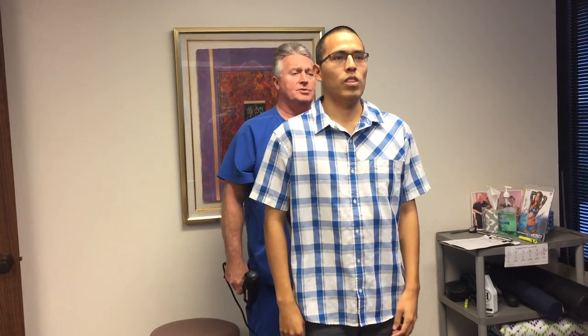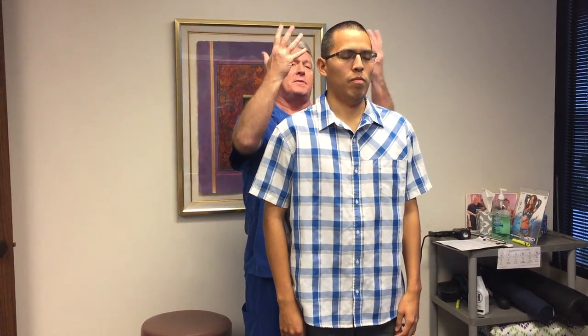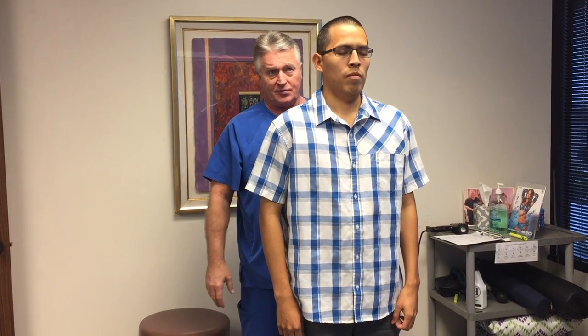I'm going to have you close your eyes again and bend your head forward and backwards for me. That should have felt more smoothly in your range of motion than it did the first time. Now back to neutral. See, he's not twisted way to the left anymore. He's not translated either way. He's right down the middle in his pelvis. And his forward head posture has come up and back more than what it was when you first saw him.